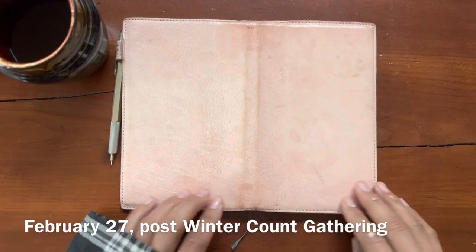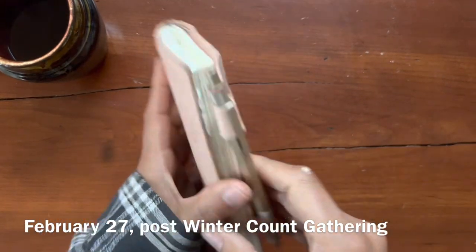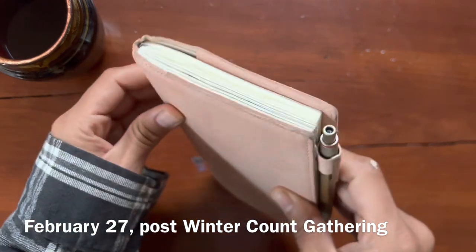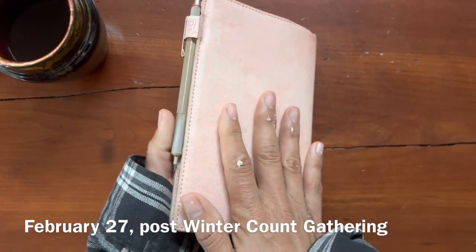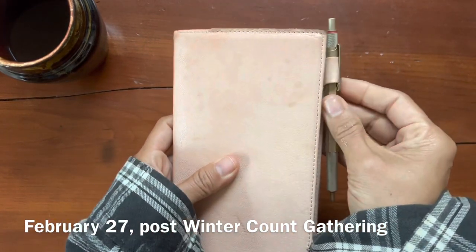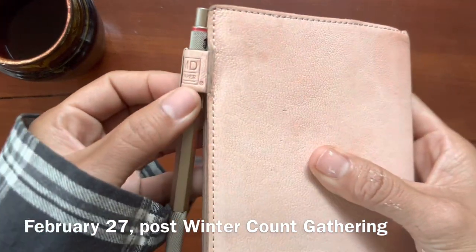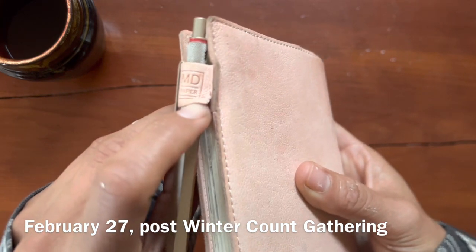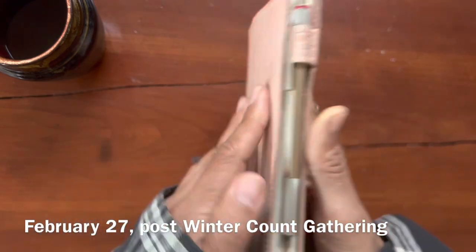I think it's looking really beautiful. I'm also almost done with my journal now - we are soon to be at the end. I will be moving into another Midori; I really like this size and this notebook and this setup. One thing that is happening which is a little bit of a disappointment is that the pen loop is ripping right along the seam, which is really strange.